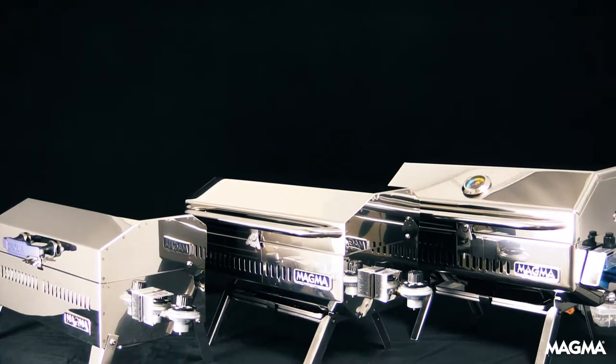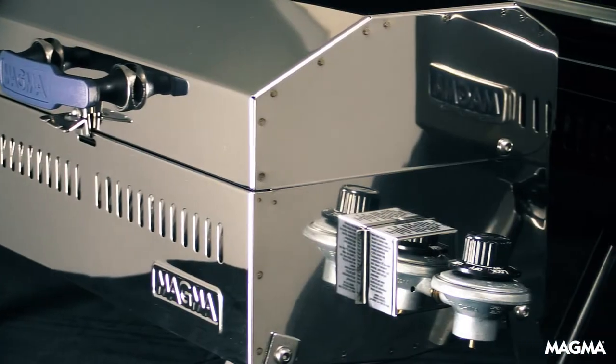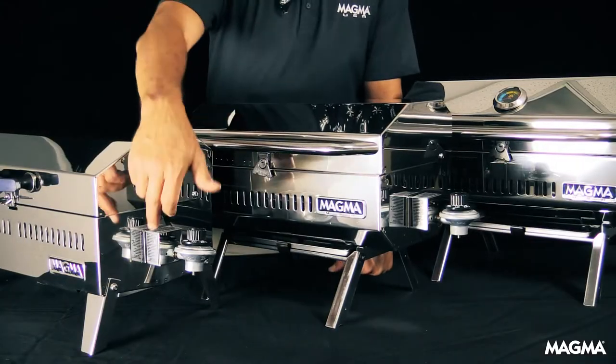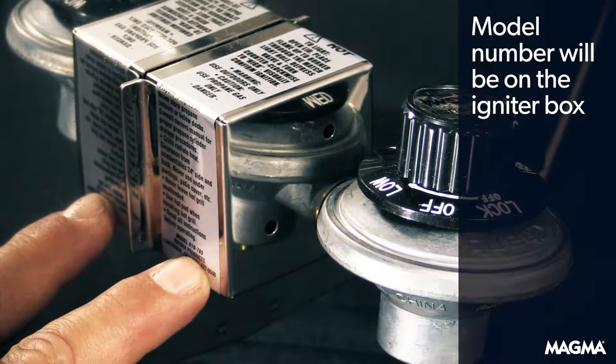The easiest way to determine your Magma rectangular grill model is to find the actual model number on the grill itself. The model number of each grill will be on their igniter boxes.